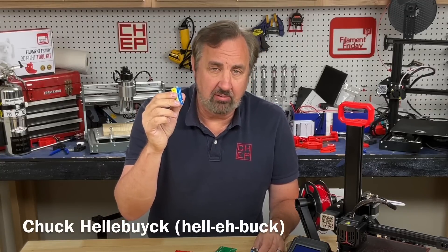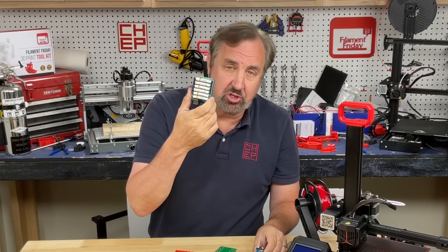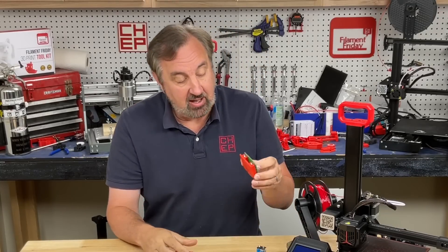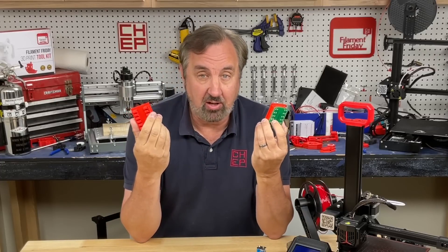Ever wonder what's inside a 9 volt battery? Turns out it's a bunch of little batteries, and you can take those little batteries and turn them into a shield to power your Arduino. I made a circuit board that does just that, and I made a 3D print to make it easier to assemble — and I'm giving it all away. I'll explain it all on today's Filament Friday.